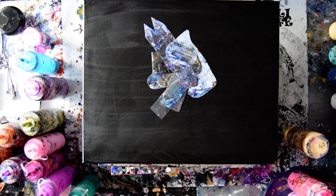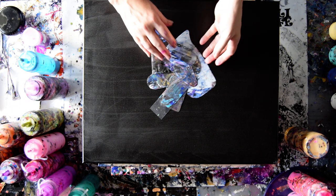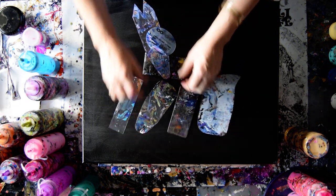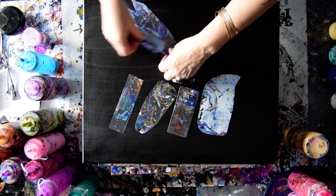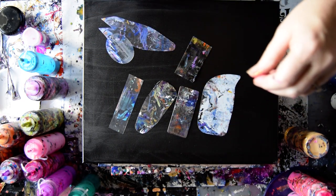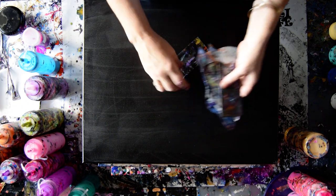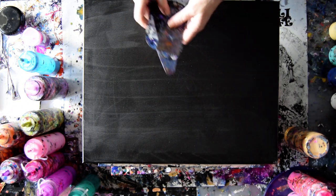Hello again, it's Priscilla Batzell in Spring Hill, Florida at Expressionist Art Studio Gallery with a 16 by 20 inch canvas and an array of different shaped swipe cards that I will probably decide to dip into some black mead and paint, which is on my Amazon link. My Amazon link is below the link tree that's under the video.